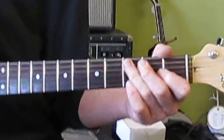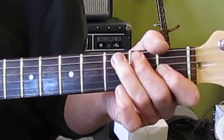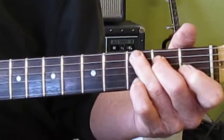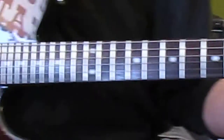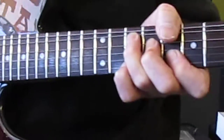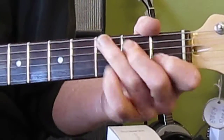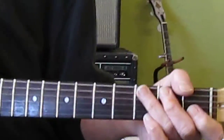Yeah, it's all C stuff. Alright, one time back at full speed there again. That's all I got.